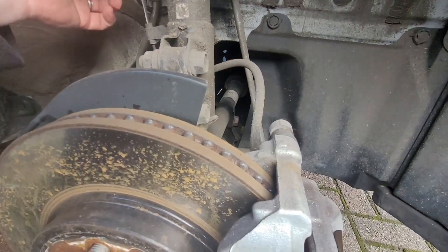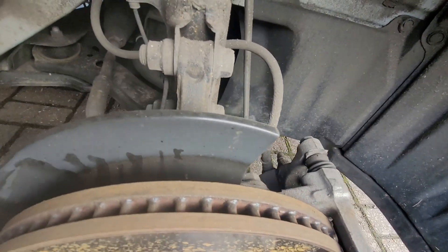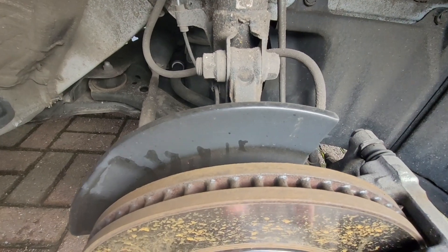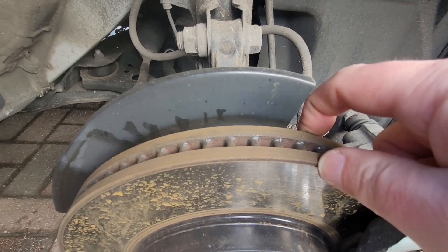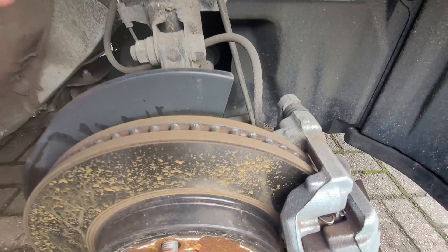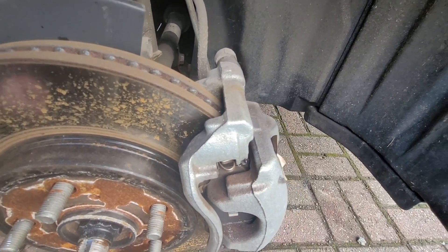We've got a couple of wires around here as well. This one is to do with the anti-lock braking, I think. There's going to be a sensor on here that will detect if the wheel has locked. So if the brake pads are squeezing onto the brake disc so hard that the brake disc is locked, that's going to cause a skid. And so this sensor here will activate the anti-lock braking system. We'll talk about that another time.